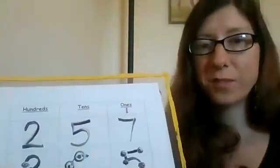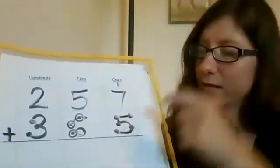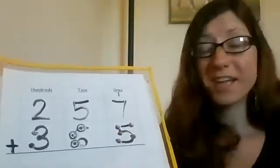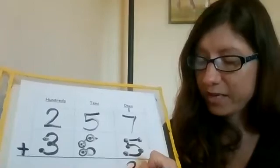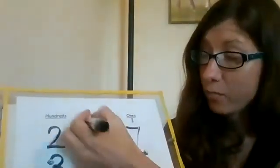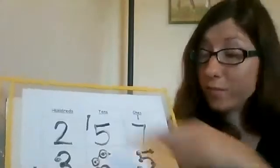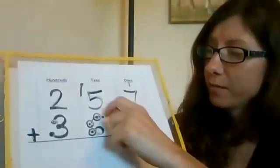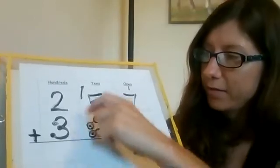I always want to start in the ones place. So I'm going to start with seven and count on: seven, eight, nine, ten, eleven, twelve. Oh, twelve again. So we're going to put the two in the ones place, and then carry the one over to the tens place. Then I can put the dot on that carried one. Now I'm going to do the same thing in the tens place — start with five and keep counting: six, seven, eight, nine, ten, eleven, twelve.